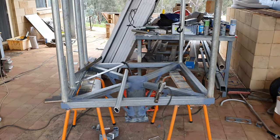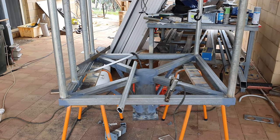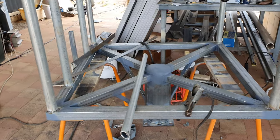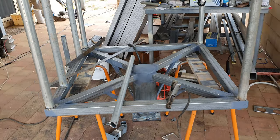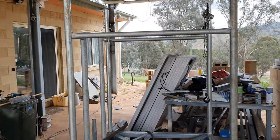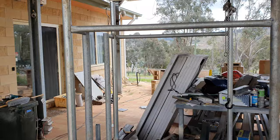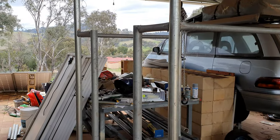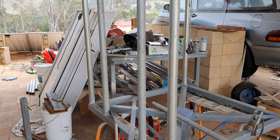Good morning everybody. I'm making a tower for a Wi-Fi link. This is just in the manufacturing stage. As you can see there, it's actually got a platform that is basically a meter by meter. I'm just basically putting the handrails on, and if I come around here you'll see where it's going to be the access for a ladder.